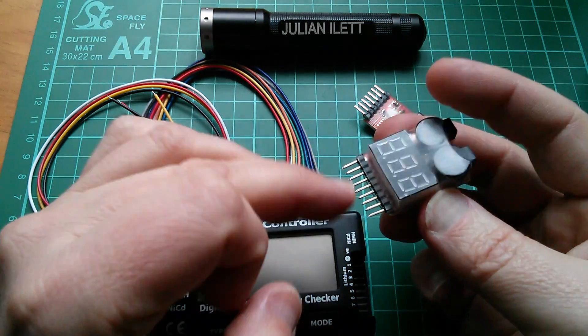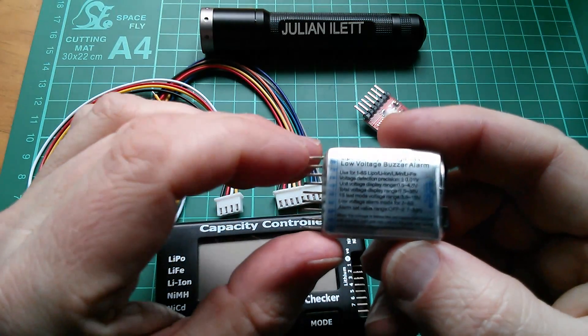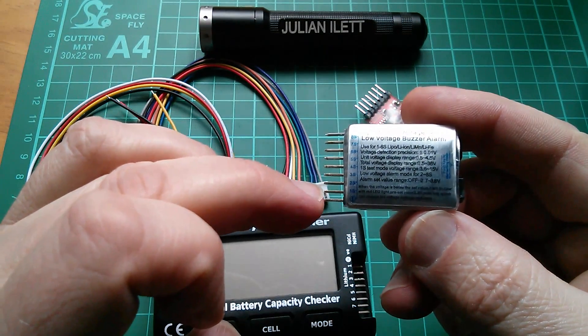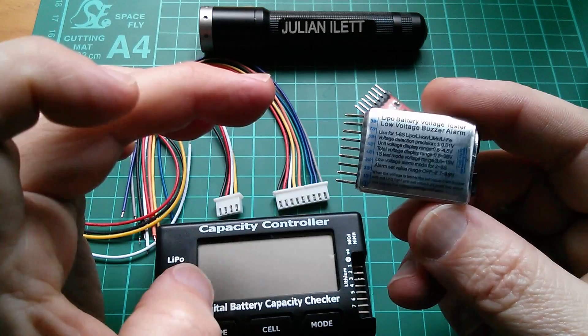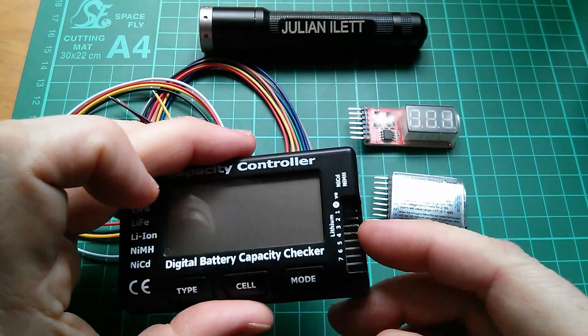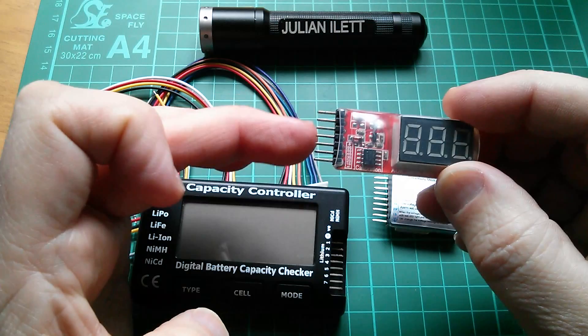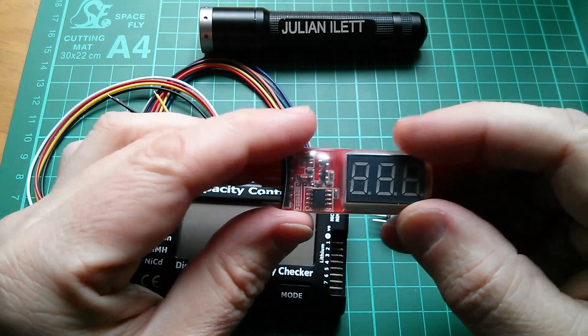This one has nine pins and if you turn it over it's got instructions and wiring for eight cells. Nine pins gives you capacity for eight cells. This one has eight pins so this is a seven cell checker, and this one only has seven pins so this is a six cell checker.